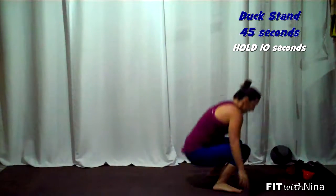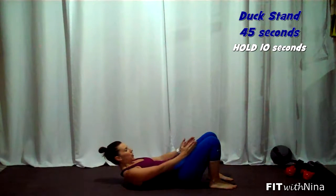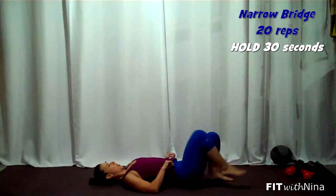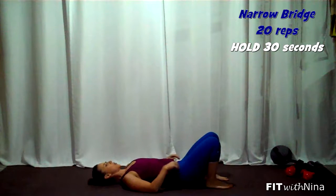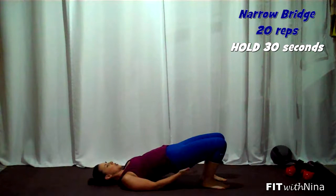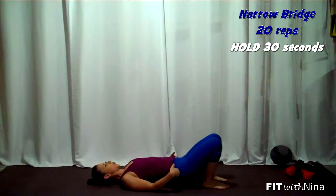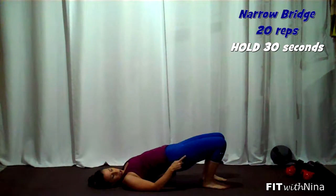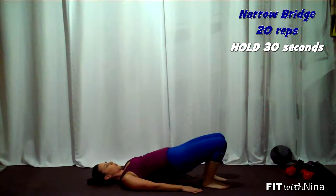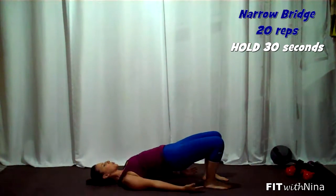From there, lying back, we're going to do a narrow bridge. The difference is your knees will be right in line with the hips. Scoot those heels as close to your butt as you can get them. Lift and squeeze your butt cheeks all the way down, really trying to get a nice straight line from the shoulder to the knees. Once you do your reps, you're going to go up and hold — squeeze, squeeze, squeeze for 30 seconds. Push those shoulder blades into the ground and really get those hips up.